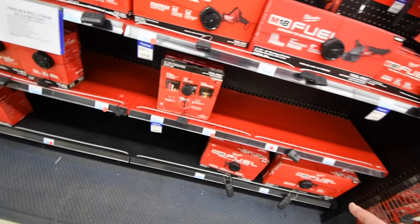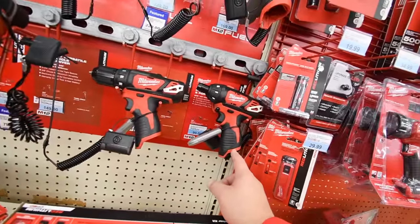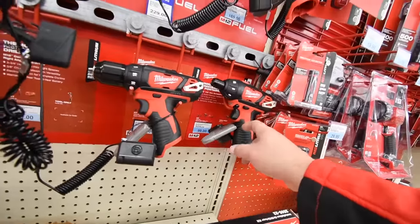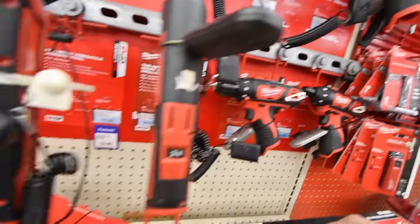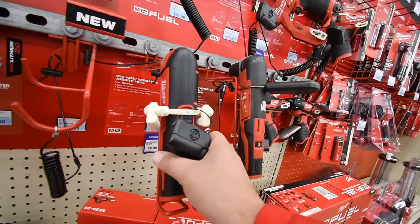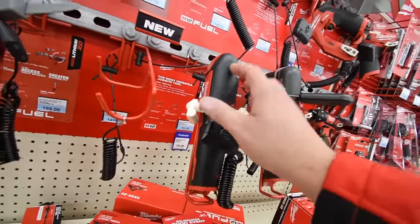If they have the brushless version of this I'll pick that up today. The screwdriver is $100 for the brushed version, $129 for the brushed drill — both of those are kits. Right-angle drill is $150. $80 for the M12 multi-tool.